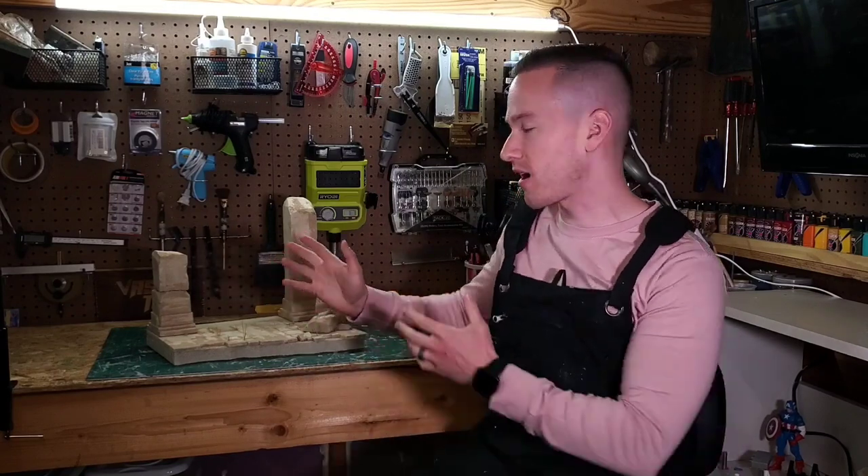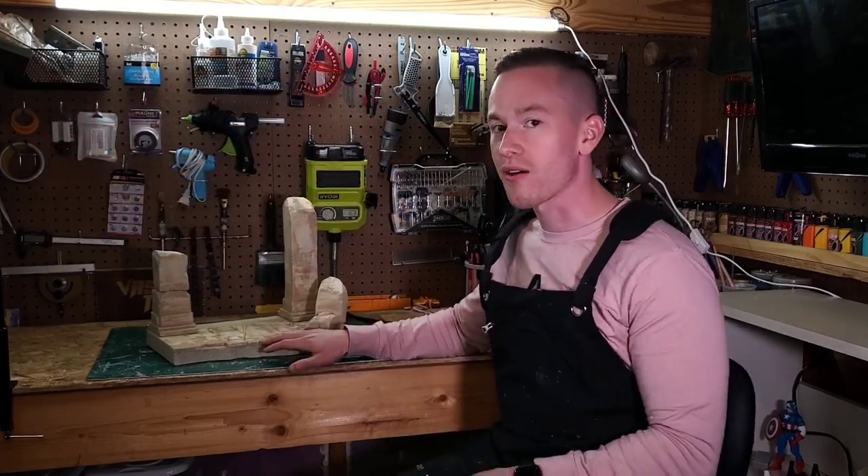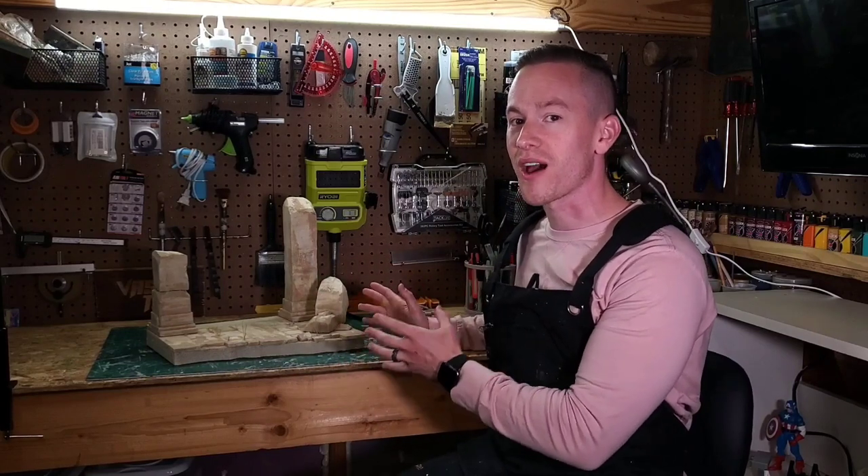Hey, it's Vincent with VascoToys and I'd like to welcome you back to our channel where we're doing a paint progression series on this action figure diorama. In the last part we did some weathering and some secondary colors. This part we're going to finish it out and this is going to be the final result.